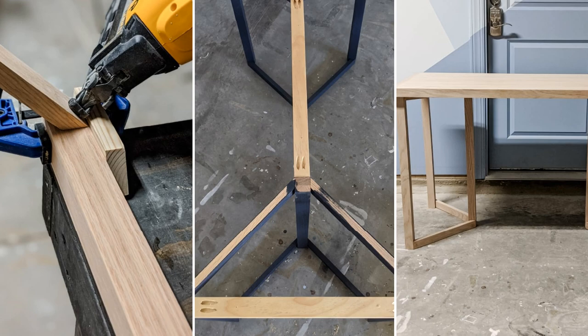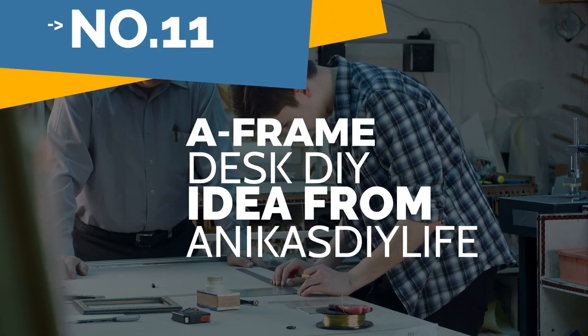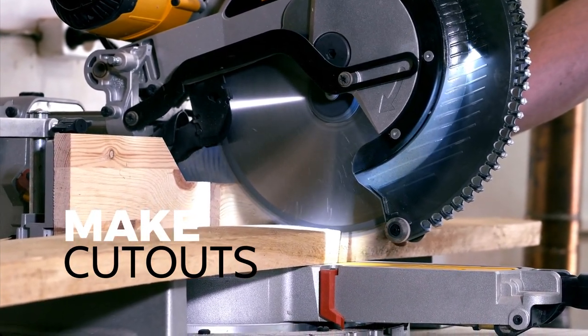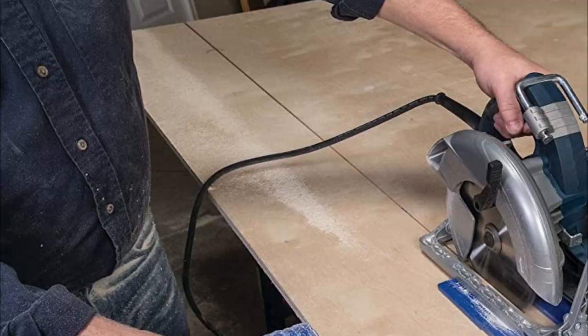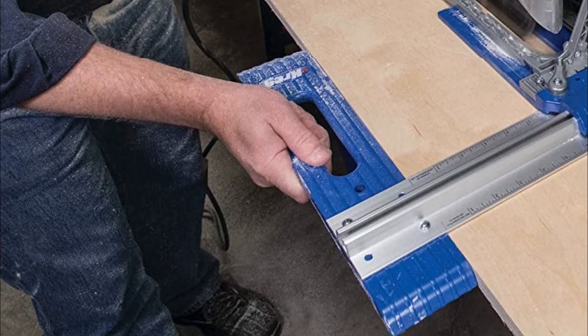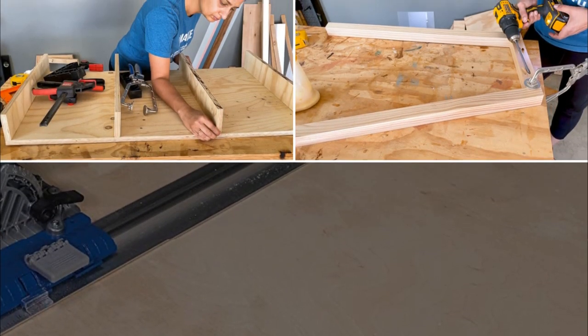Number 11: an A-frame desk DIY idea from Anika's DIY Life. First, make cutouts — cut plywood with a circular saw and straight-edge guide. Use the Kreg Rip Cut for easy repeat cuts, and use a miter saw to slice 22 boards. Legs and supports have 10-degree angles; once the saw is set, all cuts will have the same angle.